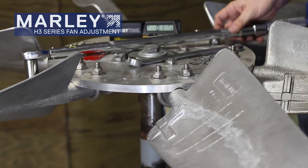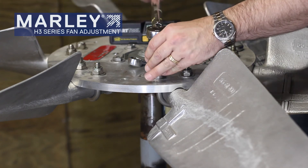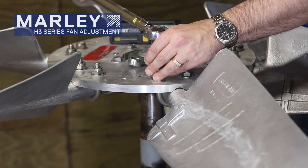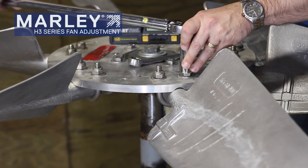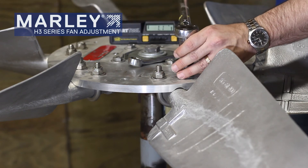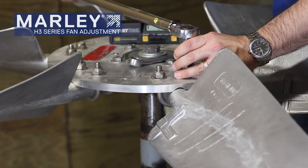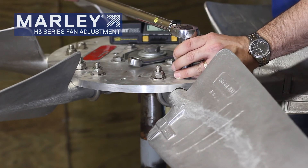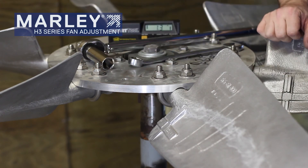To do your final tightening, you're going to take your torque wrench and torque it to the appropriate foot-pounds — in this case that is 40 foot-pounds. Tighten it until your torque wrench cams over and you hear that click, and we should be good. That's how you make a blade adjustment.